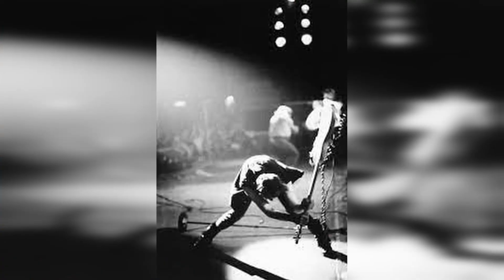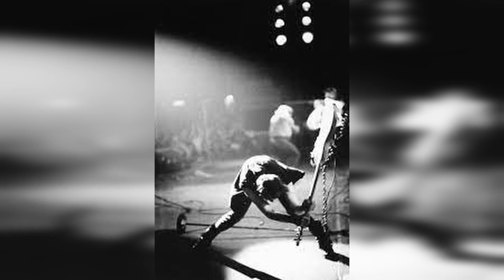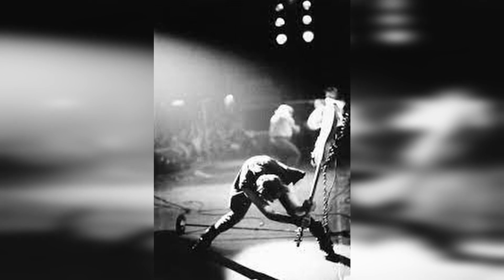If you clicked on this video and said 'Paul who?' — it's this guy who was seen destroying his bass on stage at a huge concert in what is probably the most iconic photo ever taken of a bass player.